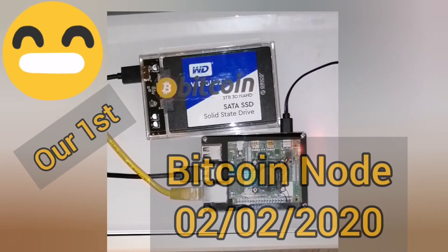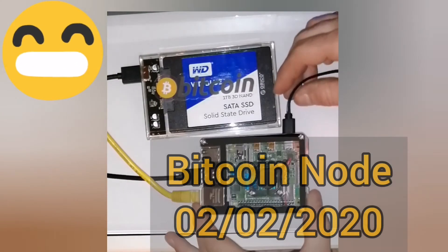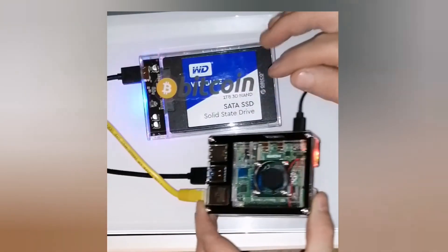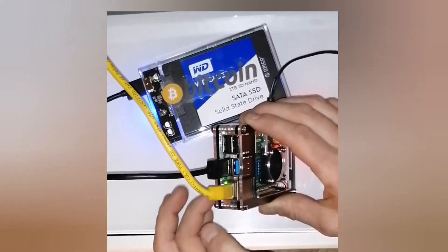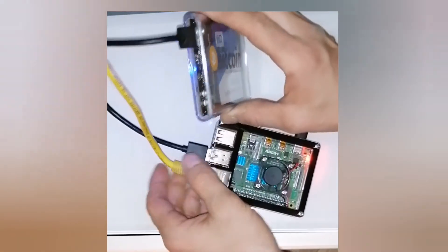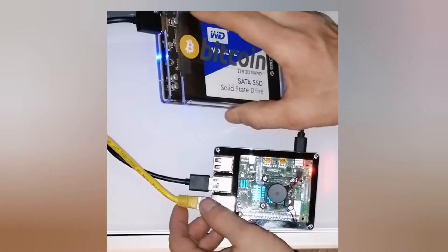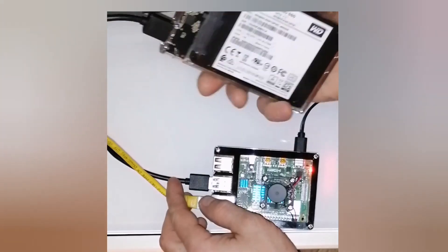The fan came on over here on this side. I can see red and green lights coming on. Over by the Ethernet cable I've got a green and a yellow. And then I've got a blue one on the hard drive — and a red one too, so there was a blue and a red one on the SSD.